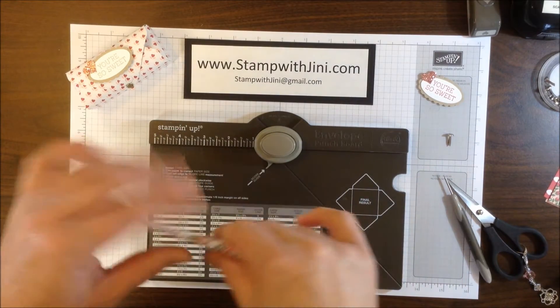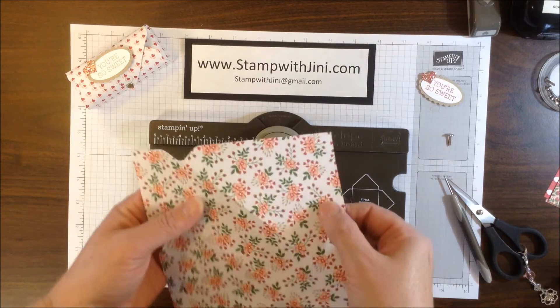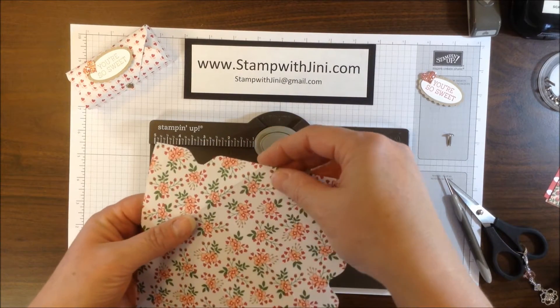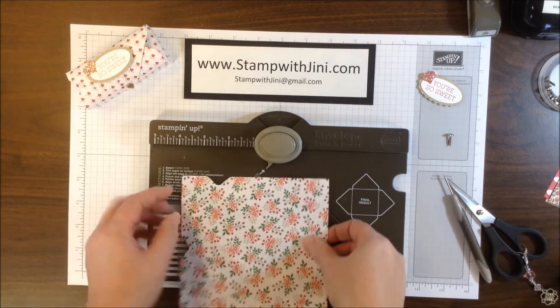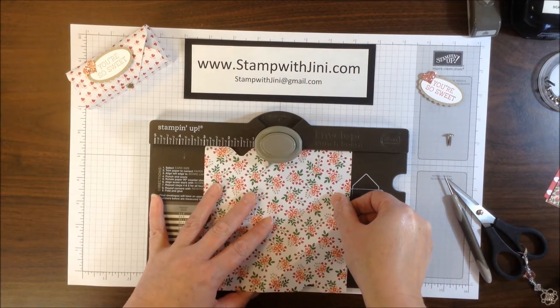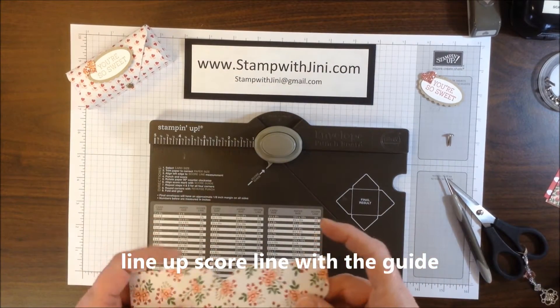At this point I'm going to fold this on the score line so you can see it a little easier. Hopefully you can see this a little better with me scoring it and folding it. You've got the 2nd score line here on each side that doesn't have the little divot in it. So you're going to want to take that back to your Envelope Punch Board, line it up, and punch on that score line on each side.